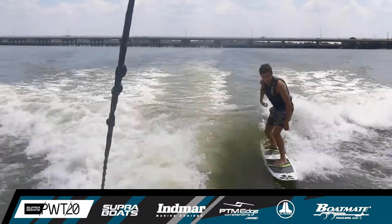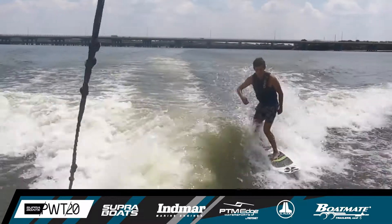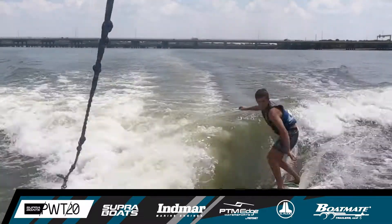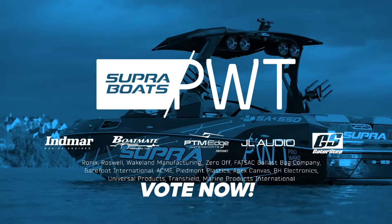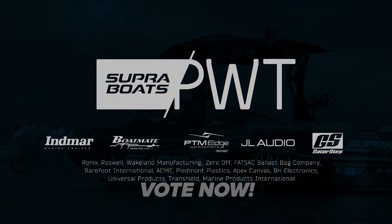Front side body varial — a transitional maneuver right there from Parker Payne. Take a look at that shove in, shove out tune it from the hard way, back in regular — nicely done. One more trick: front side big spin. Great work right there. Be sure to vote now for the 2020 Stop One PWT champion.